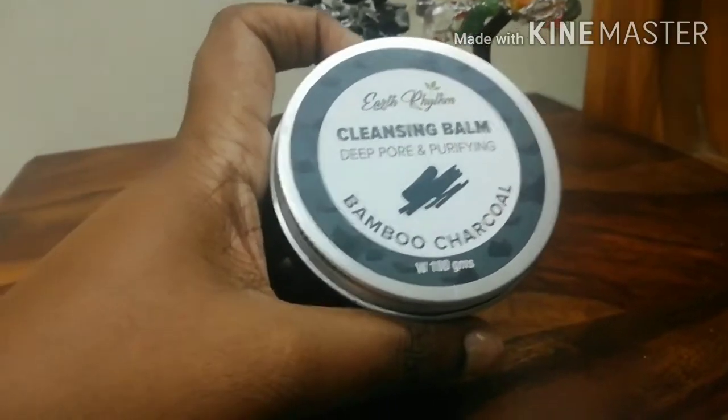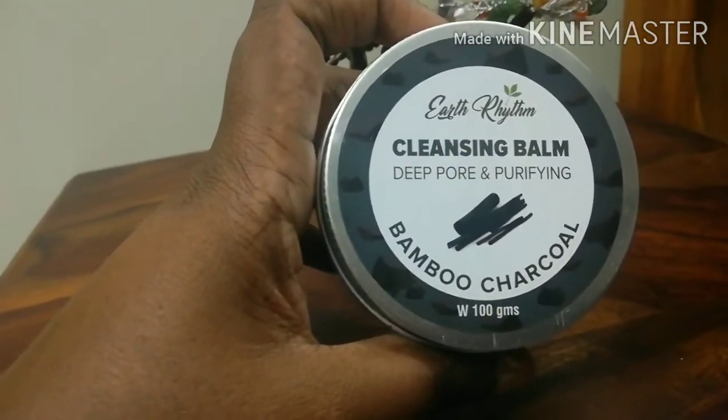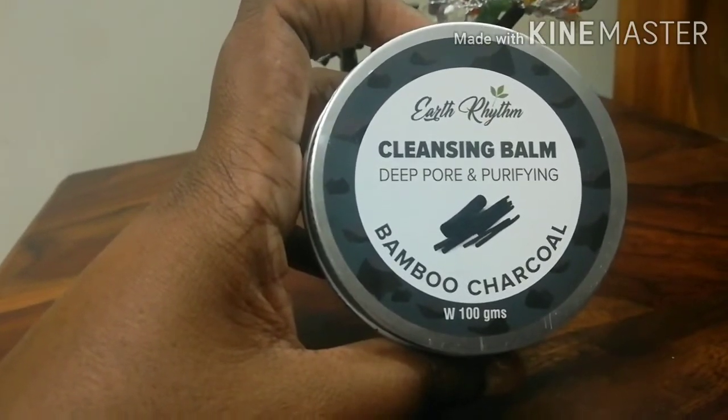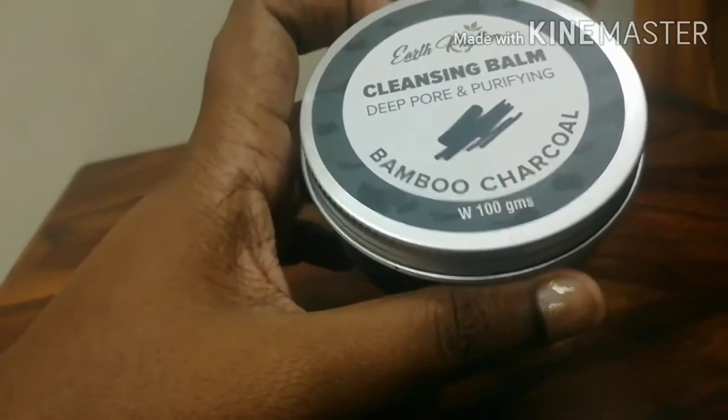I would call them a super brand because I just love the idea of them. They only have environmental friendly products. So this is the cleansing balm by Earth Rhythm. It's a deep pore and purifying bamboo charcoal cleansing balm. It is 100 grams.